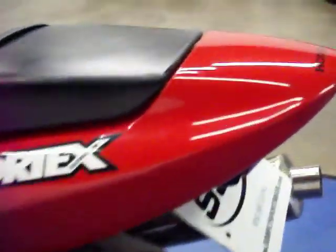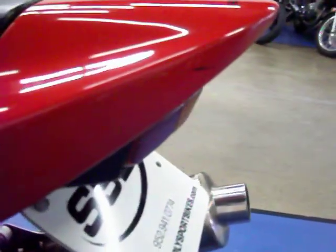Coming around to the left side of the bike, again you can see it is very clean. It does have those frame sliders. The bike also has, as you saw in the pictures, the HID low beam kit. Again, frame sliders and flush mount turn signals.